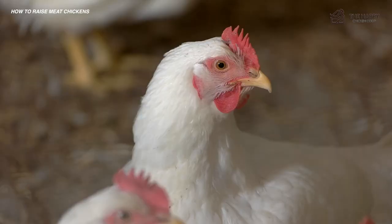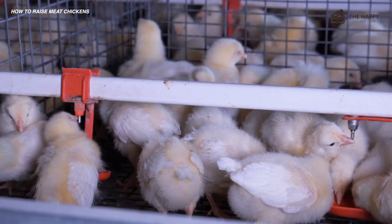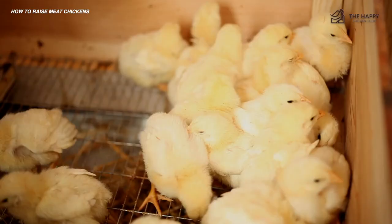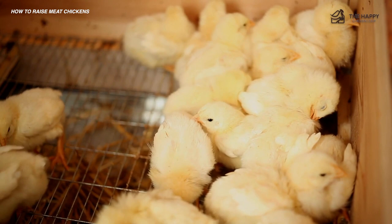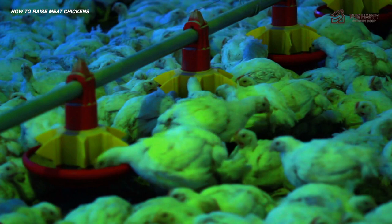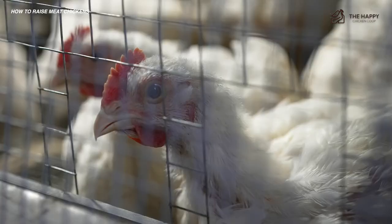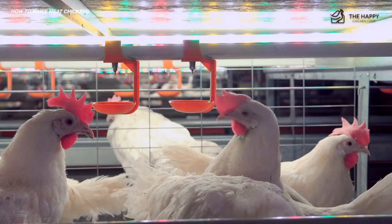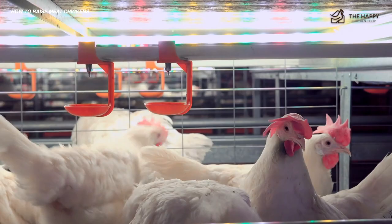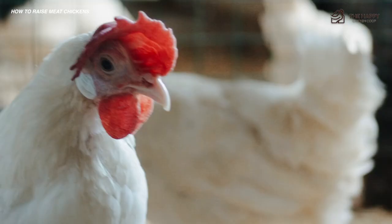Brooder basics for meat chickens. If you've ever raised layers, your brooder will most likely be good enough for meat chicks as well. Don't forget that they grow quickly, and some of the stronger, larger birds may make it difficult for the others to eat and grow if there's not enough space. All you need is a large tub, tank, or box for your brooder — try to use a container that's easy to clean and will not promote the growth of bacteria. Start with 90–95 degrees Fahrenheit in the brooder and reduce it by five degrees weekly until you can turn it off. Always monitor your chicks: hot chicks will stay away from the heat source, while cold chicks will huddle tightly beneath it, which can cause suffocation.